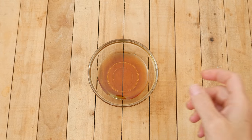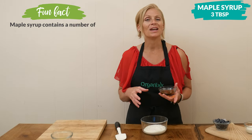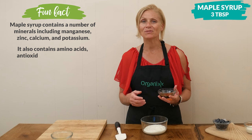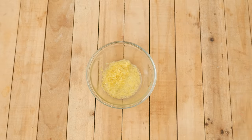To your plain yogurt, let's add a little bit of sweetness. I'm going to be adding 3 tablespoons of pure maple syrup. For a low glycemic version, you could substitute with stevia, Lakanto, erythritol, or even monk fruit would work.